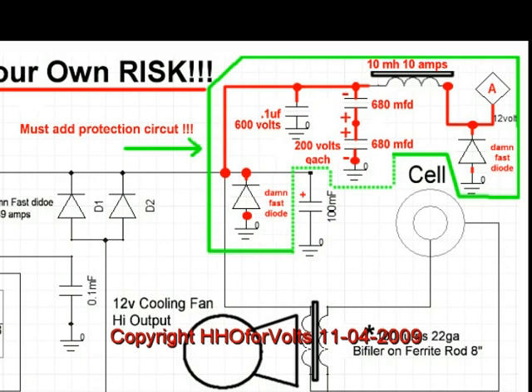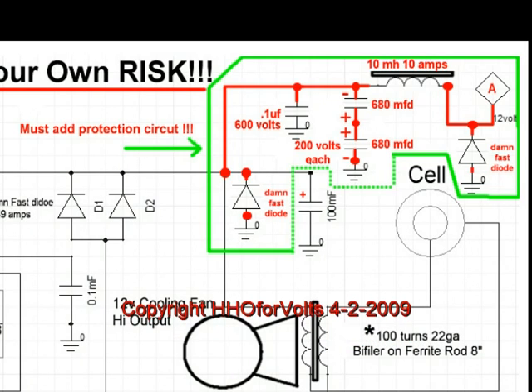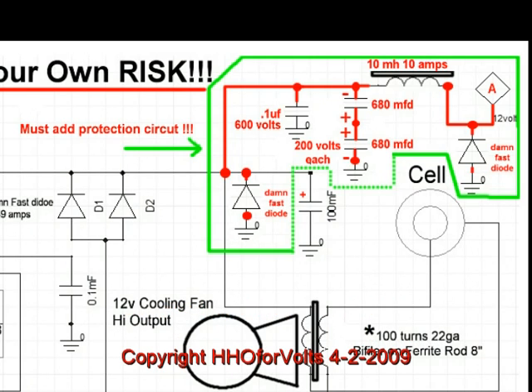Then it goes to a 10 millihenry, 10 amp choke, and then there are two electrolytics in series — minus to the B-plus — with the two positives connected together and the other minus going to ground. You also have a 0.1 bypass cap on that. We also have another damn-fast diode, which should suppress any external voltages.